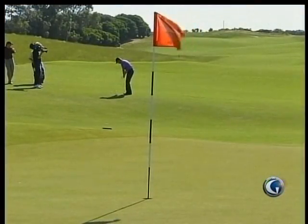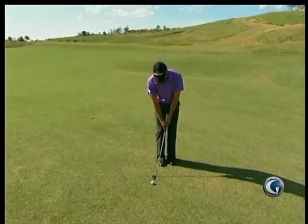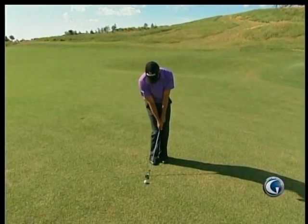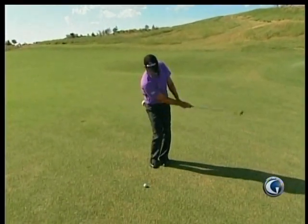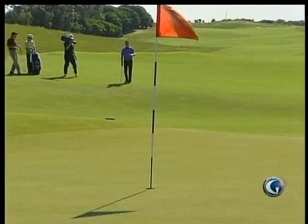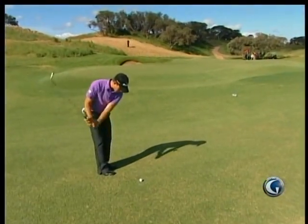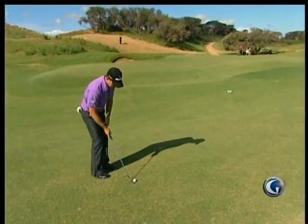For that shot, I like to put the ball back in the stance to make sure it comes out low. At address, your hands are forward because the ball's back, and at impact it's basically the same position — address and impact are the same. I'll pick my spot where I want to land it. There's a little dark patch up there that I like, so I'll pick that spot and just try to land on it.